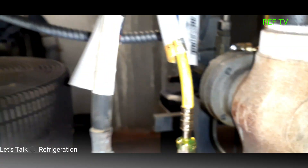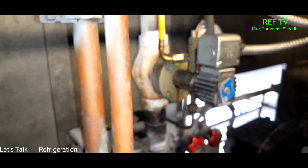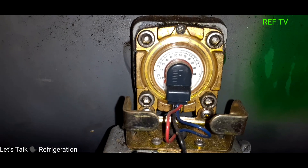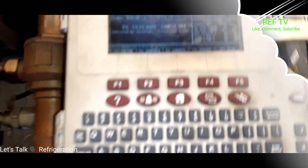Everything looks good, nice and tight. Even after you think you fixed the leak, always double-check it — use bubble solution, a leak detector, whatever you want. Just be as thorough as you can and double-check it. I'm going to wipe this up and check out the cases. I've added 150 pounds so far and we're still at zero on the sight glass, which is still flashing, so I'm probably going to add those remaining 50 pounds.